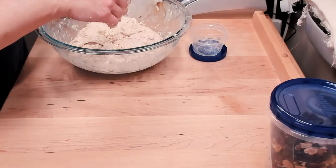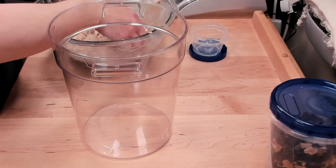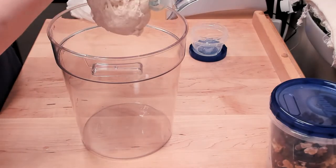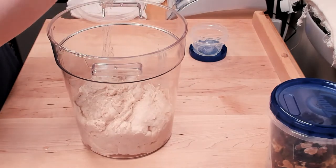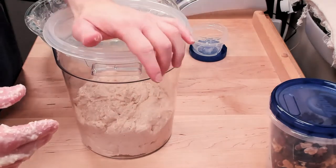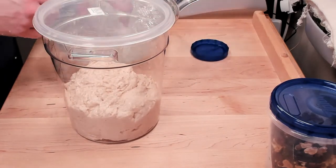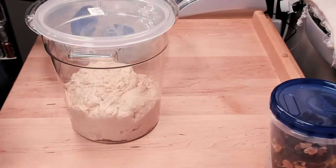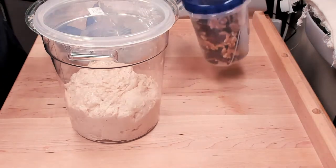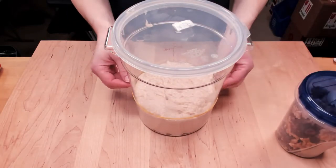Here we are — I transferred to a larger cambro than I normally use because I have more dough this time. Honestly it probably would have fit in my smaller cambro. We'll be back in half an hour to start the official stretch and fold process, which will include these lovely bad boys — the walnuts and the cranberries. It's been about half an hour and we are ready to do the first stretch and fold. I did put a rubber band on there — I forgot to do that before, so that happened off camera.